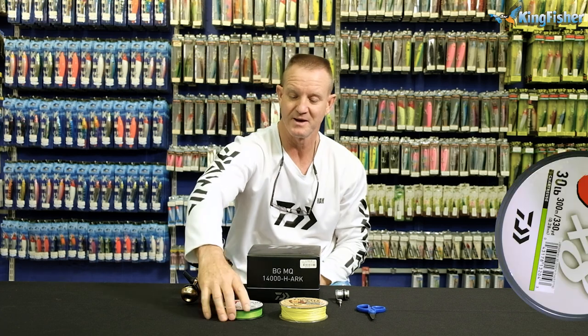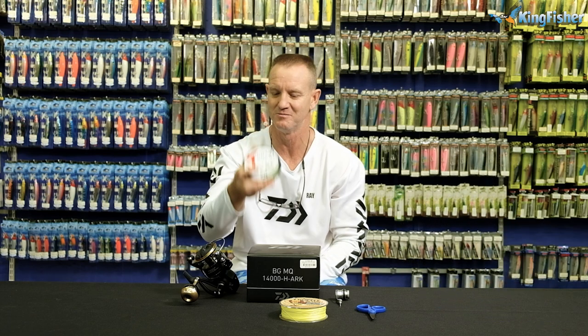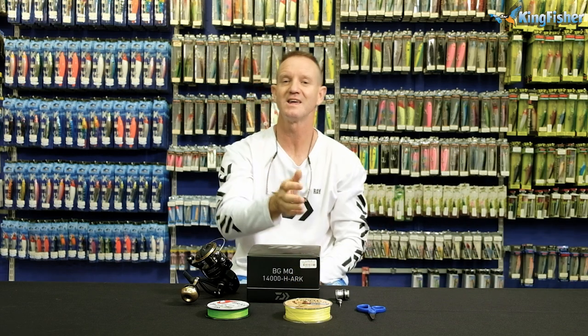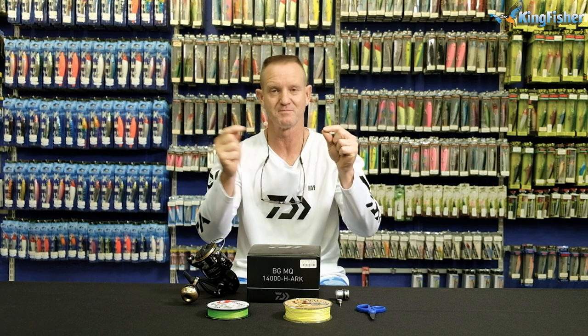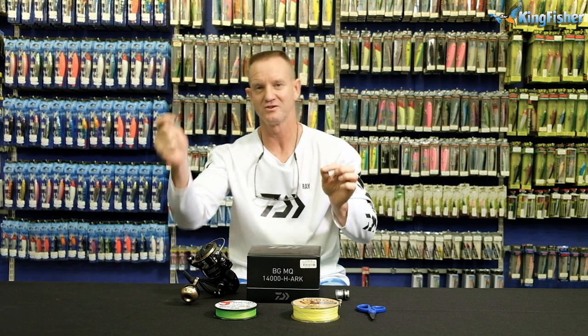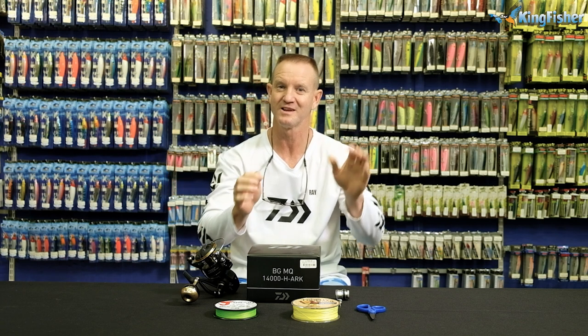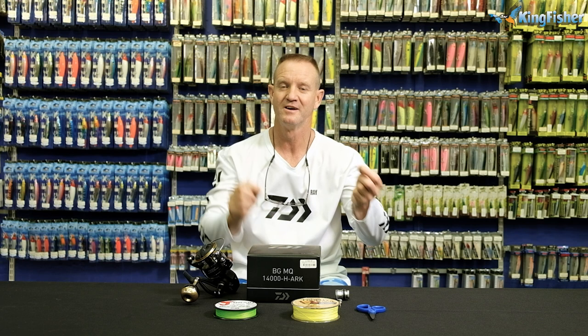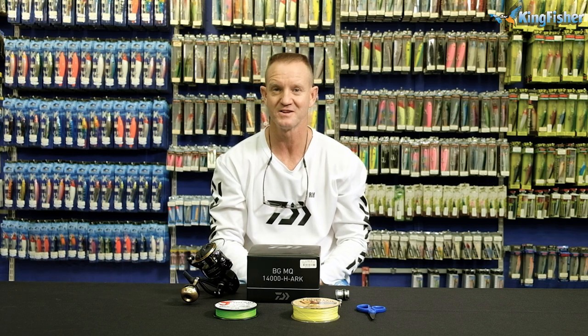I'm going to top it up with 30-pound J-Braid. It's a round braid, it's extremely thin and it throws an incredible mile. As backing, I'm going to be using my Trophy Braid — 40 pound as backing. The reason you put a slightly heavier backing is where the PR knot joins from the 40-pound to the 30-pound. You need your backing to be slightly stronger than your top shot. Very important: backing needs to be stronger than your top shot. You don't want your fish taking line and your backing parting because it's weaker. Always keep your backing a lot thicker or stronger than your top shot.